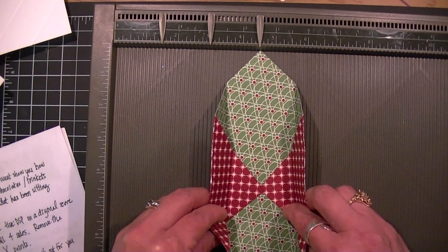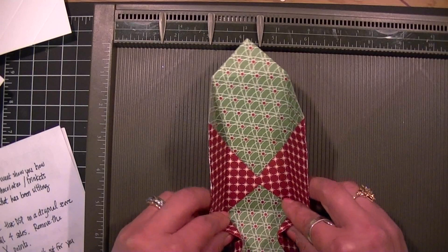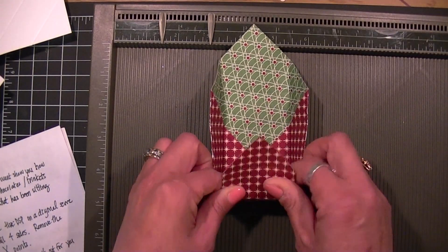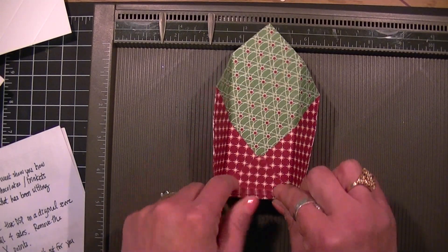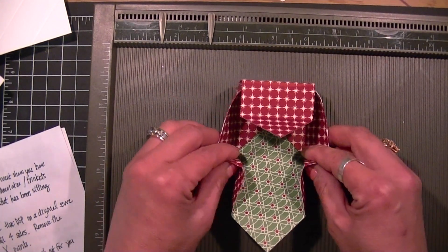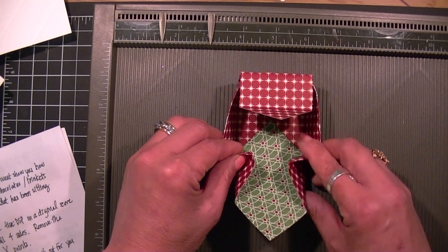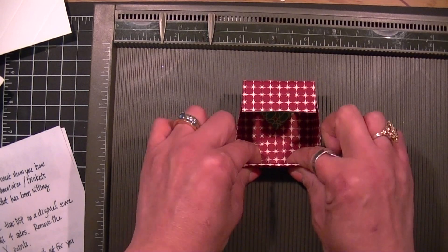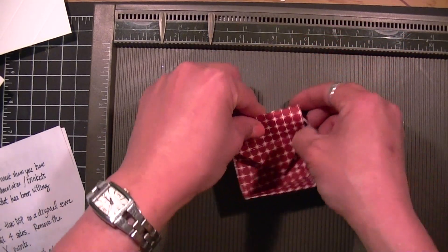Once it's like this, you're going to push these two angles in, lift up the ends, and put that in place. Let me show you again on this side — push your two angle pieces in and put that into place. Don't worry about the box at the moment.